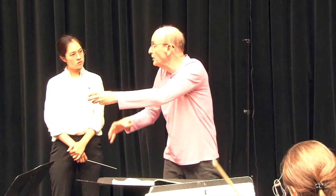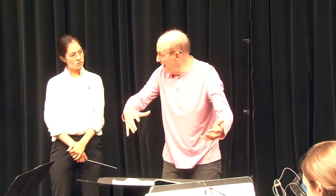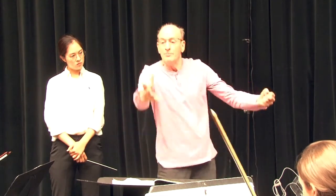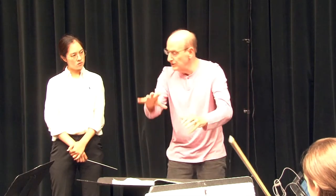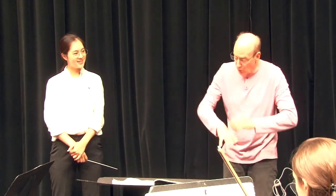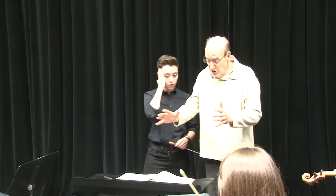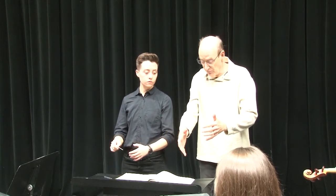Connect to the long note. Now I start. So whenever it's tonal music, I do less. Let's just play one note — you and me. Let's see how we would do one note if this was a fermata.